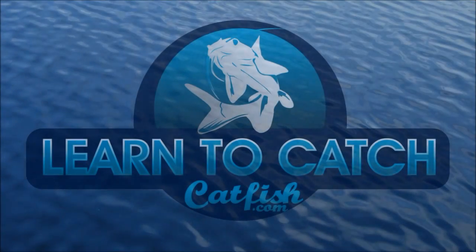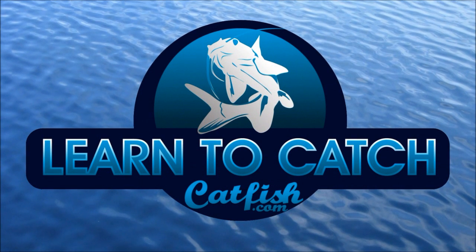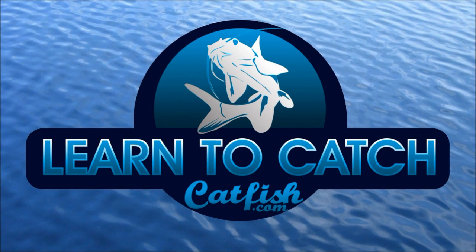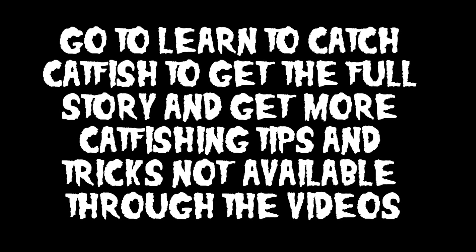You're watching another great catfishing video from Learn to Catch Catfish with your host, professional guide Chad Ferguson. Catfishing TV covers tips, tricks, and information to help you learn how to catch more and bigger catfish on your next fishing trip — the ultimate resource available for expert catfishing information. After watching, make sure you visit learntocatchcatfish.com. Here's your host, Chad Ferguson.